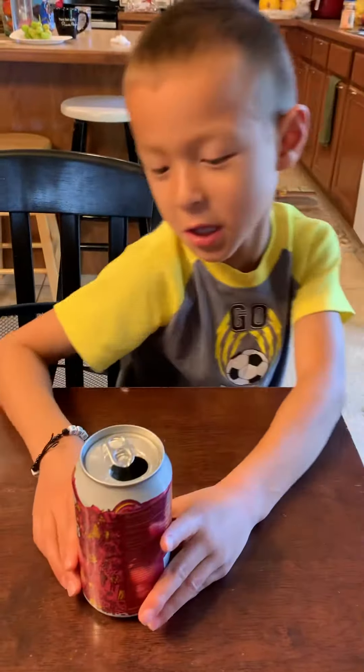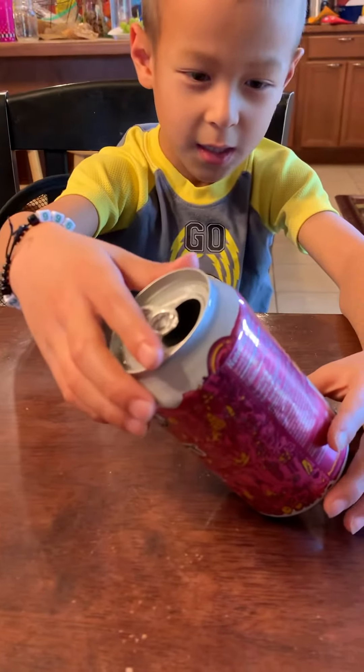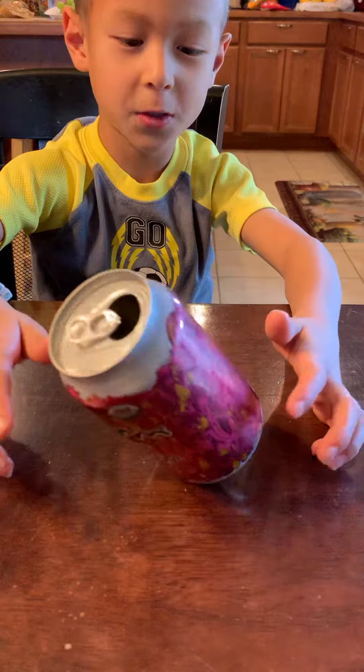And then after you carefully balance it on its side, be careful to let go and it should stay. You can kind of bonk it as careful as you can.